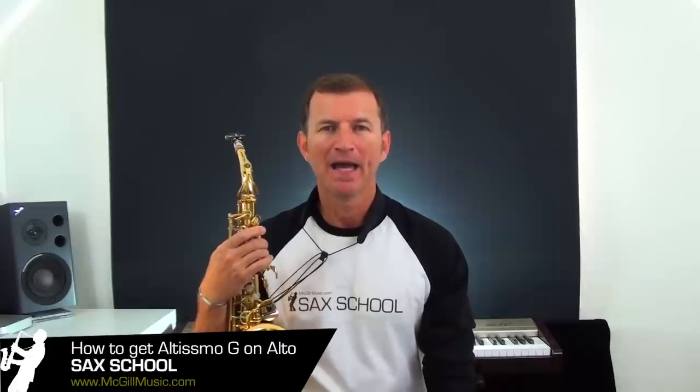G'day, Nigel McGill here from Sax School. I want to show you some tips today on getting the altissimo G on the alto saxophone. This is the first note of the altissimo range, or the third register of the saxophone. A lot of people struggle with getting this note, but if you can crack that high G it opens up a whole other range — there's nearly an octave of notes above that you can play around with.